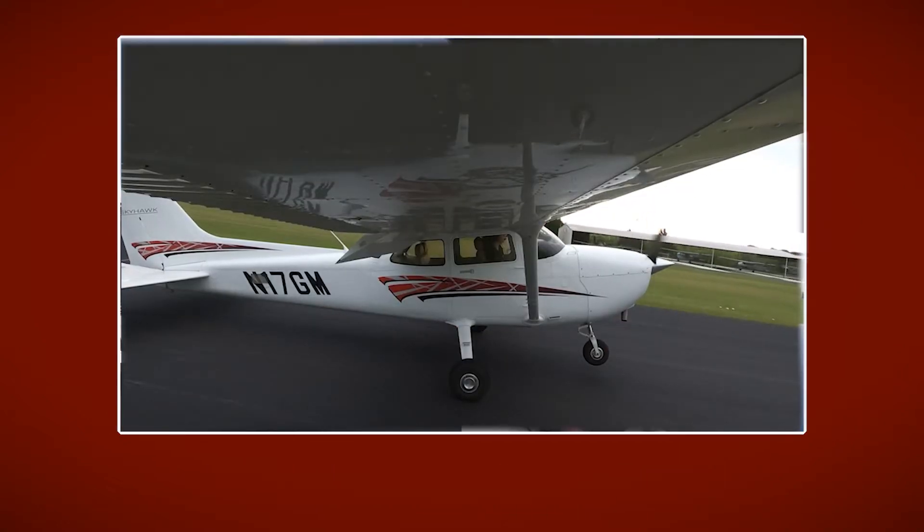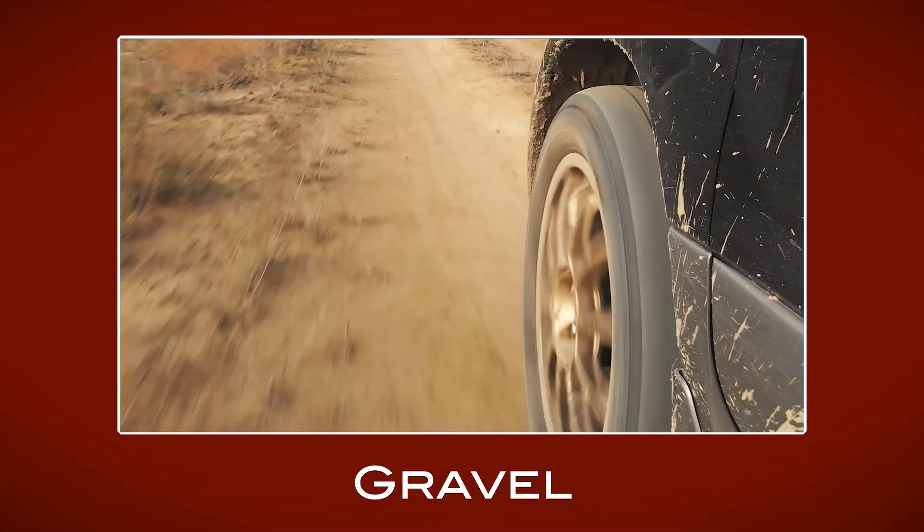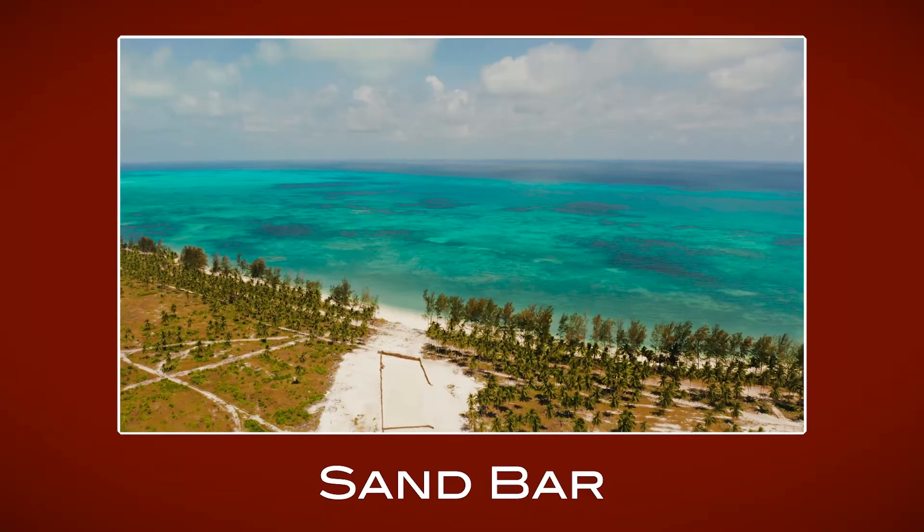A soft field landing is a landing technique used for a runway that's other than hard surface. So it could be grass, gravel, sand, dirt, maybe a sandbar. All of these would be considered a soft field and perfect for the soft field landing technique.